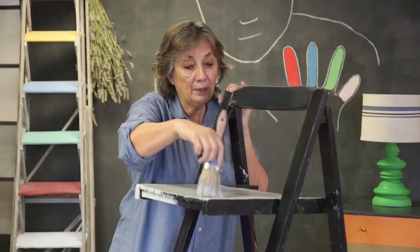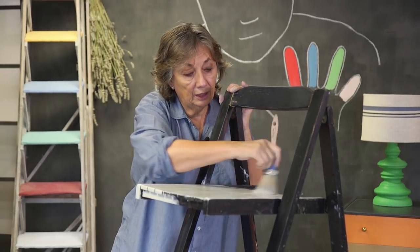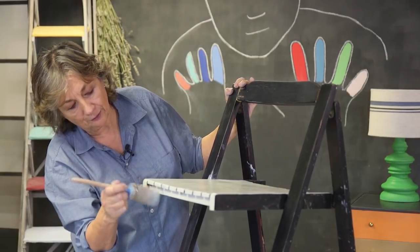Sometimes you might paint every which way and other times you might paint up and down like this. As I said, this is for a coastal look and something a little bit modern — I don't want it to look very distressed.